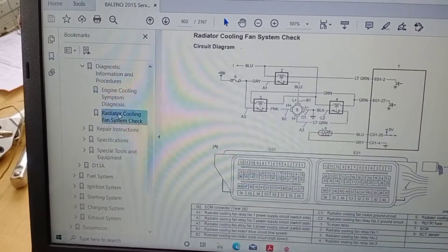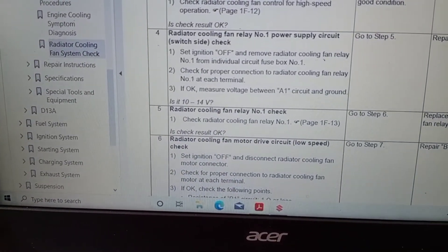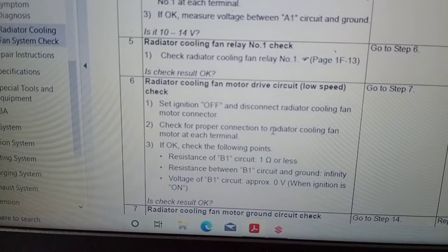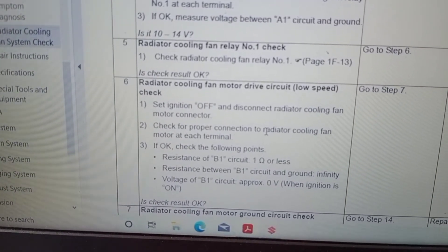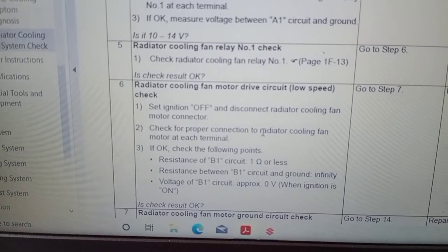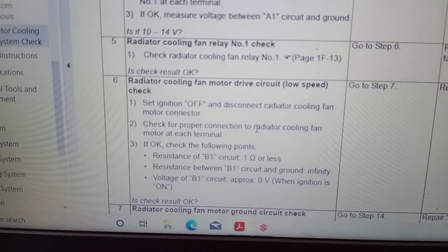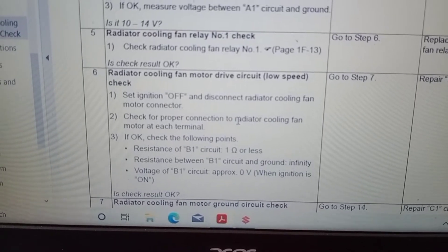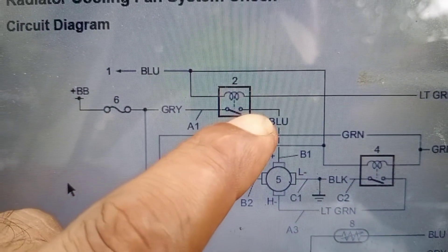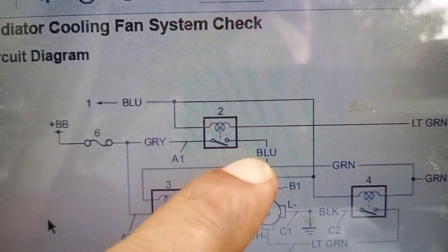Select the cooling system circuit. Next, we will check the radiator cooling fan motor dry circuit low speed. Set ignition off and disconnect the radiator cooling fan motor connector. Check proper connection to radiator cooling fan motor at each terminal. If okay, check the resistance of B1 circuit — it is 1 ohm or less. Resistance between B1 circuit and ground is infinity. Voltage of B1 circuit is approximately 0V when ignition is turned on. This is the B1 circuit from relay number 1 to the radiator fan; the wire color is blue.